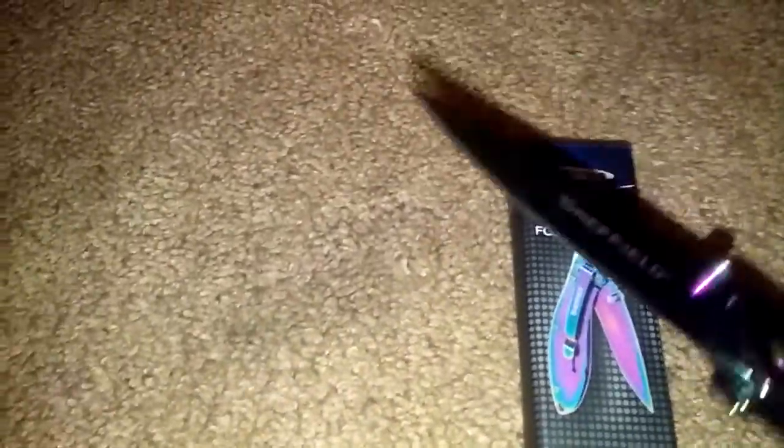I bought this one because, well for one it was cheap, and it's just an interesting knife. The color of it is just wicked. This knife is just cool — I got it for pure cool factor, and it was only five bucks.